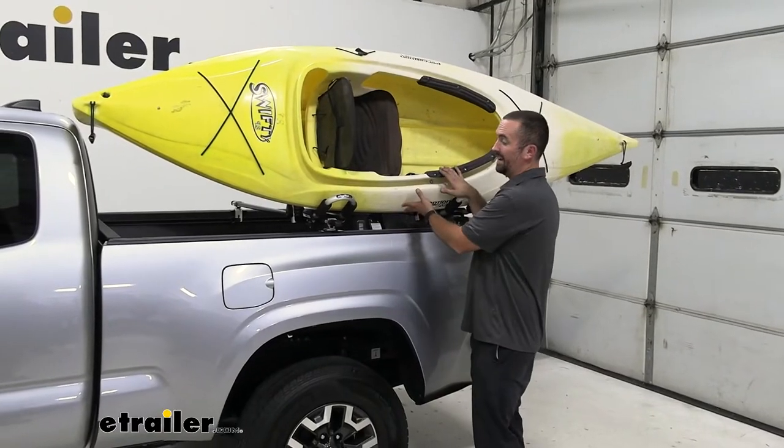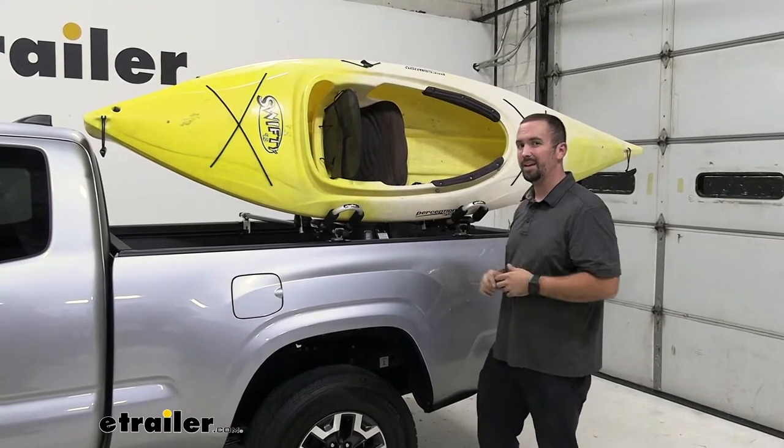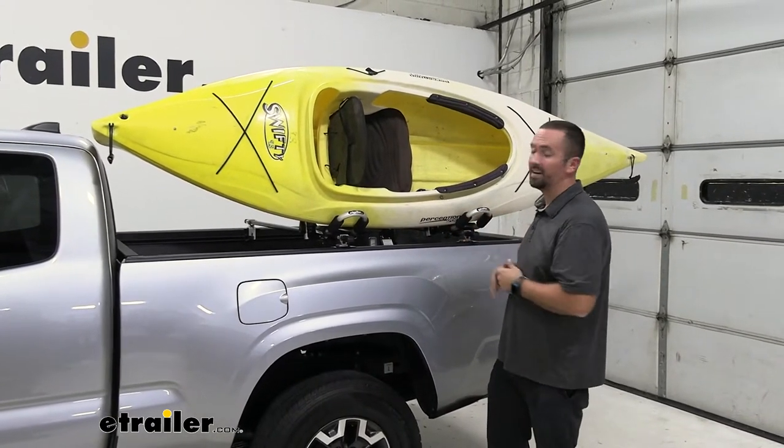Now that you've seen what the kayak actually looks like on the kayak carrier, I'm going to pull this off and we'll take a closer look at the kayak carrier itself.